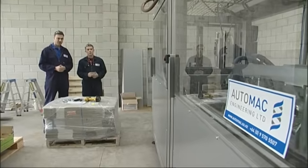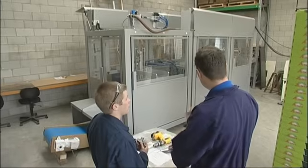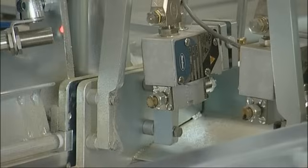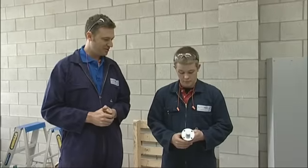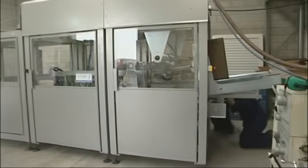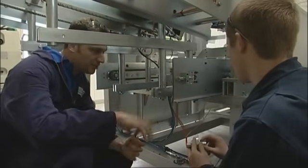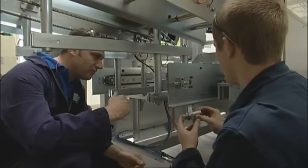Back at the AutoMac workshop, the sprocket and shaft part is ready to be installed. The Treformer machine takes a piece of flat cardboard and makes over 830 boxes per hour. We'll take your part, install it in the machine and see if it works. What we need to do is mount up the stub shaft in there first, then we'll put the chain and the sprockets on there.